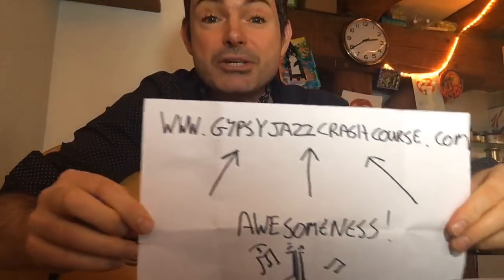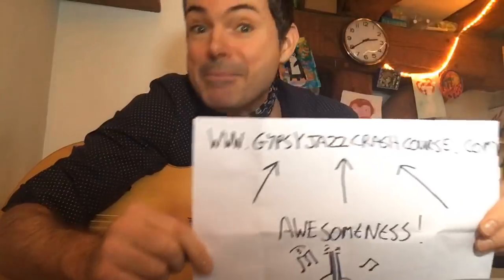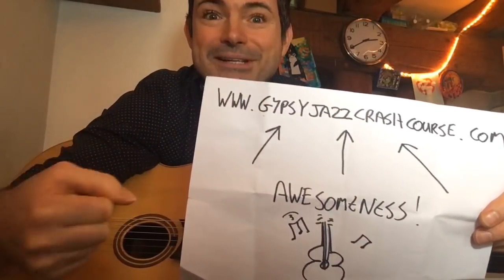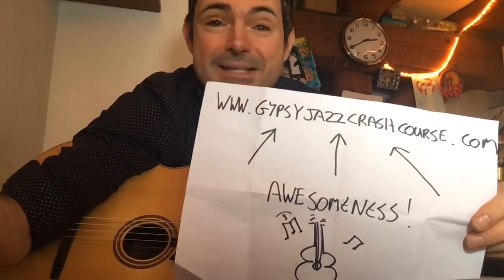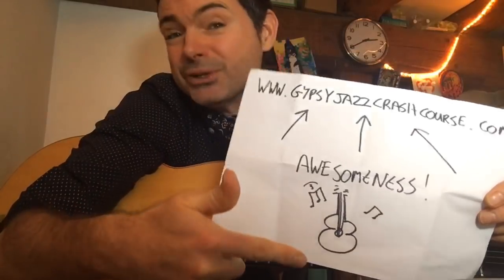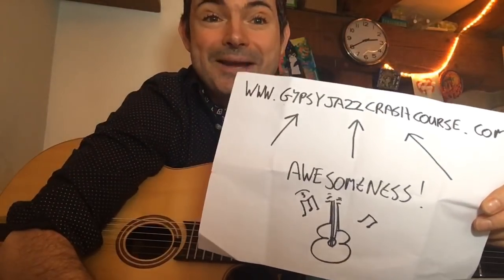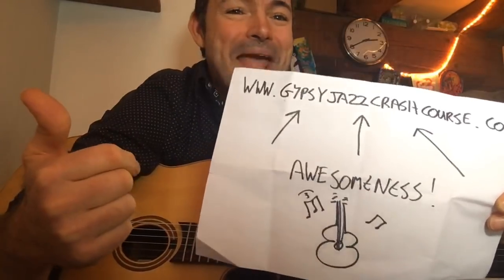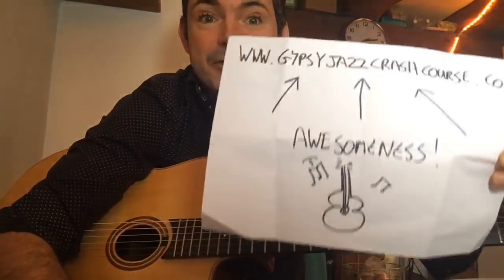Check this out — Gypsy Jazz Crash Course. If you haven't already signed up, there's a free 10-minute gypsy jazz crash course waiting for you. It'll teach you how to play the rhythm la pompe and some gypsy licks, and give you massive confidence for the jam. You'll also join my community and every week I send out emails with new lessons. Go to gypsyjazzcrashcourse.com.